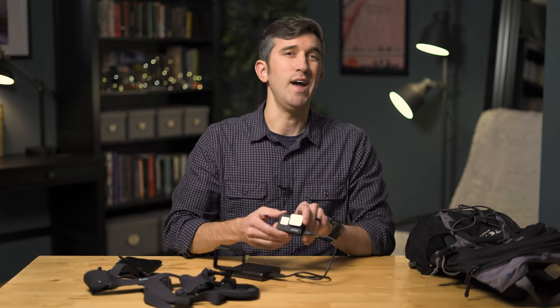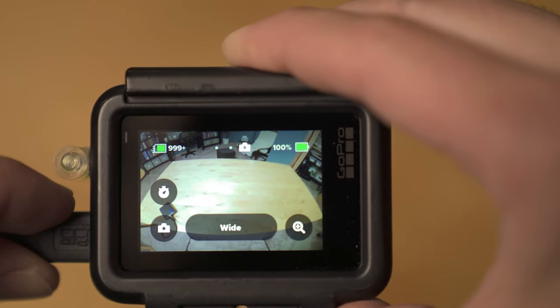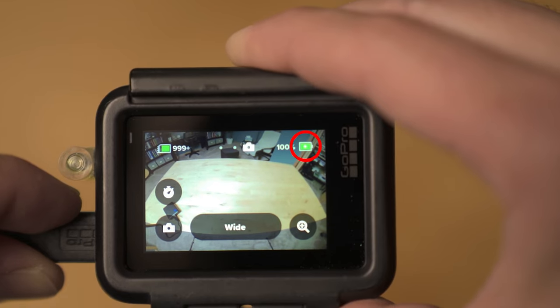One quick tip: before you start shooting, make sure the camera is actually pulling electricity from the battery. The way you can tell this is working is the little charging icon right here. If you don't see that, you might want to check whether your charger has a power button that you need to press to wake up the battery.